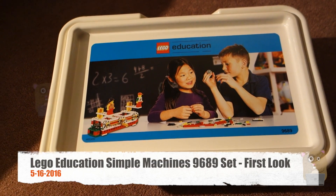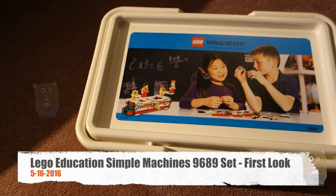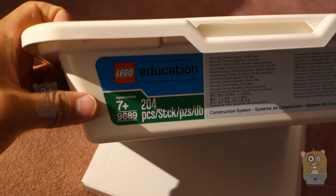Hi, welcome to Ogre Hamster. Today we'll be taking a look at this Lego Education set. The one I got here is the 9689 — here's the part number: 9689.